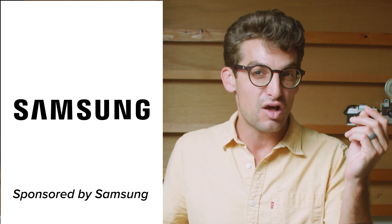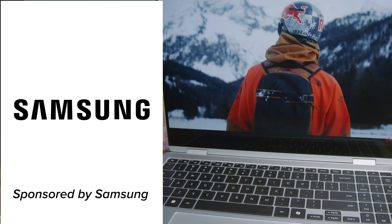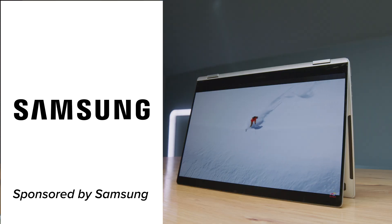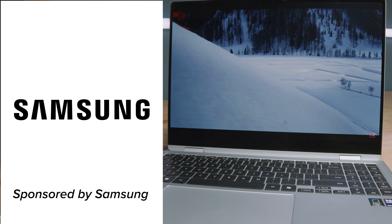Keep in mind this video is sponsored by Samsung; however, they did not provide any talking points or make me change this video in any way before posting. So these are my raw, authentic thoughts on the Samsung Galaxy Book series and which one I would purchase.